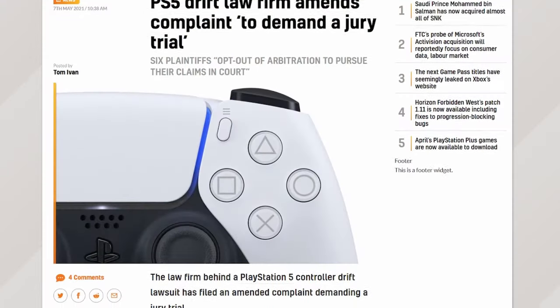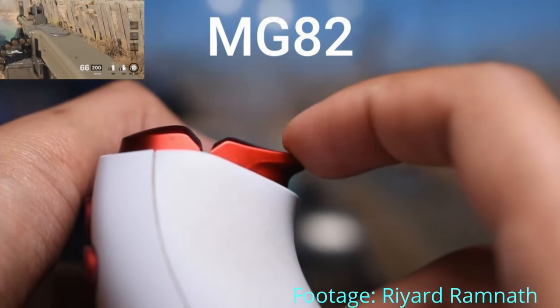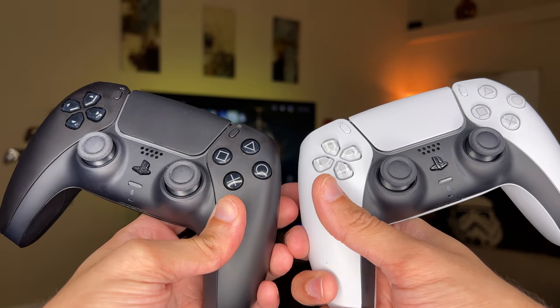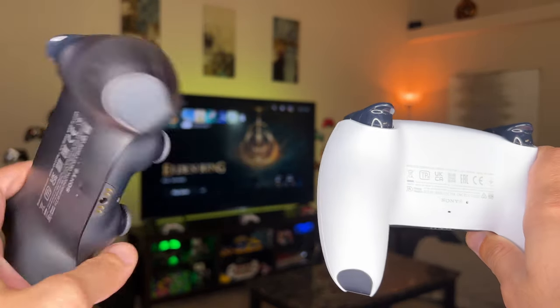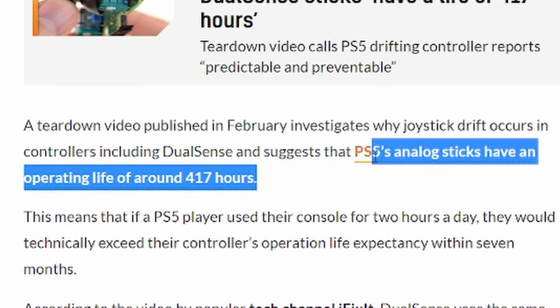Following a class action lawsuit against Sony for defective DualSense controllers that are developing stick drift as well as broken adaptive triggers in a short time, Sony has actually revised the DualSense controller in the background without announcing it to the gaming community. This can make a huge difference for durability and long-term reliability, as the original DualSense was only rated for a little over 400 hours of consistent play before failure.